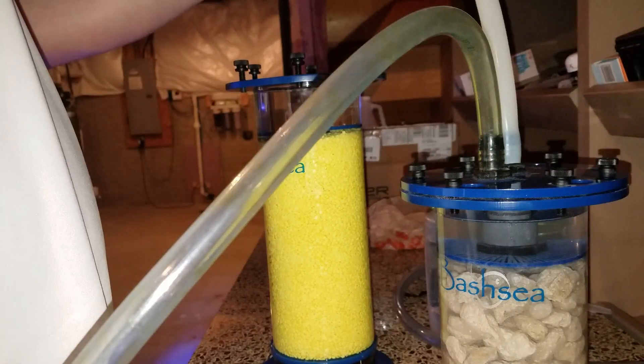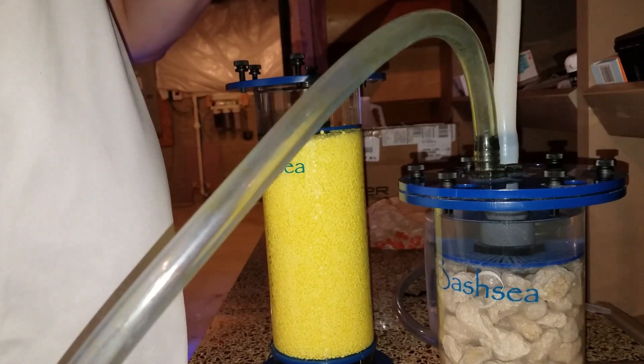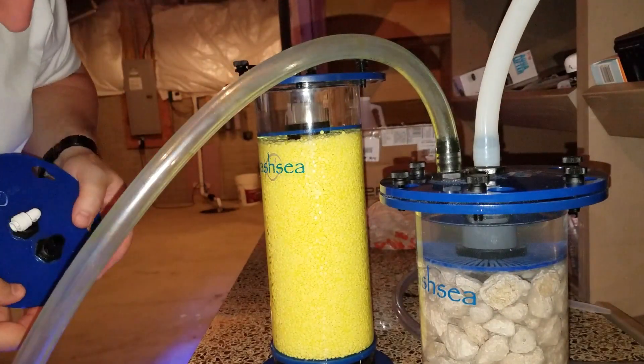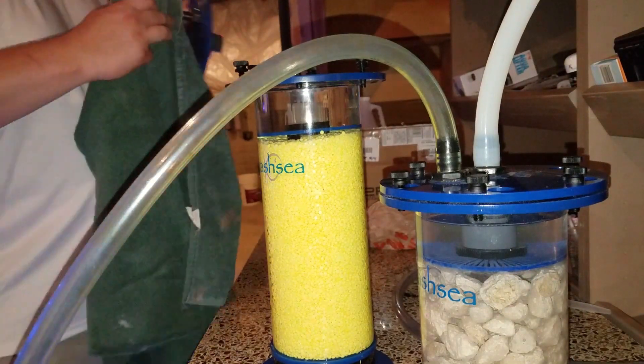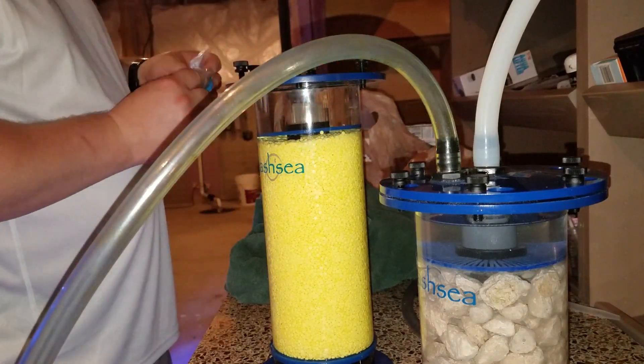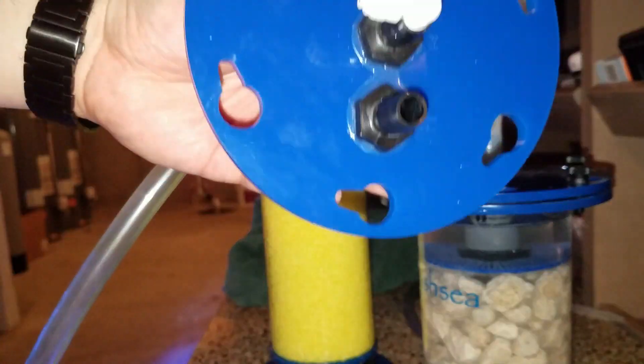My last couple of videos, you have seen I've been battling my nitrate level, which has been very high — at least 80 parts per million or higher. I've gotten a lot of great tips from you guys, but what I decided to try was to build a denitrator or a nitrate reactor.